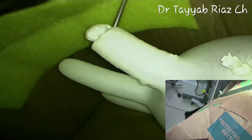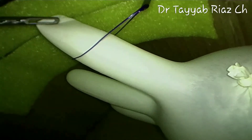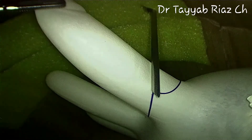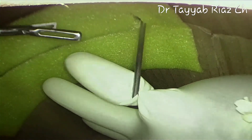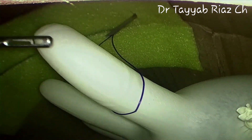You can work on the mesoappendix for dissection, either with the help of a LigaSure or tie it with an extracorporeal knot. If the appendix is long, you can also loosen the loop and hold the appendix further proximally for easy handling and manipulation. When the job is done, remove the loop and bring it out through the Veress needle.